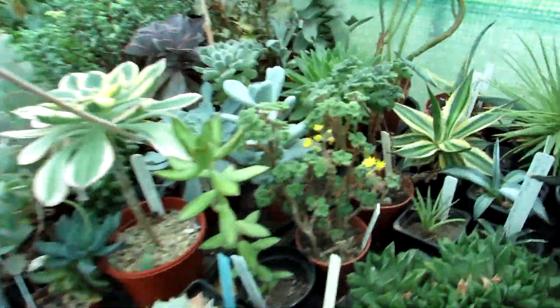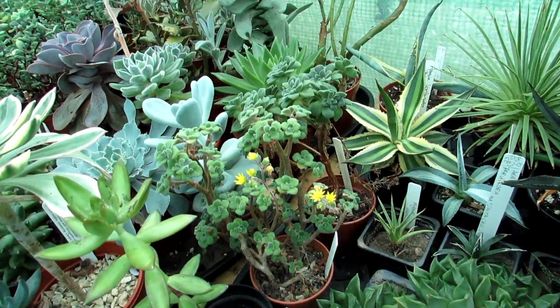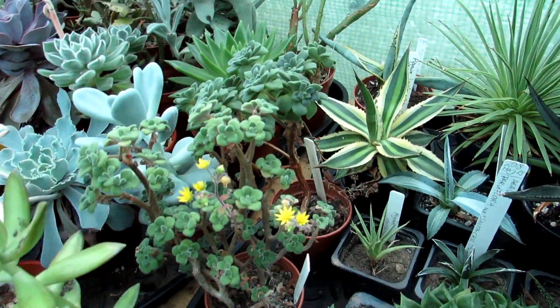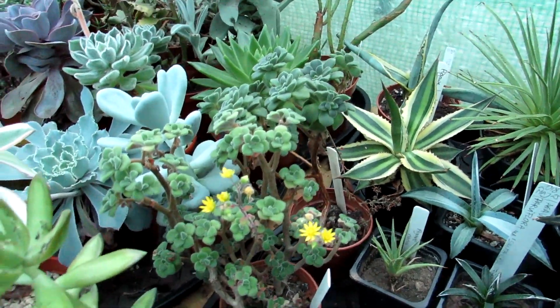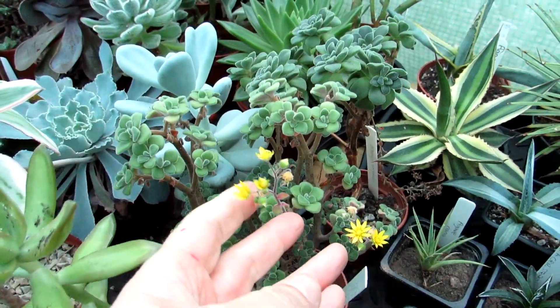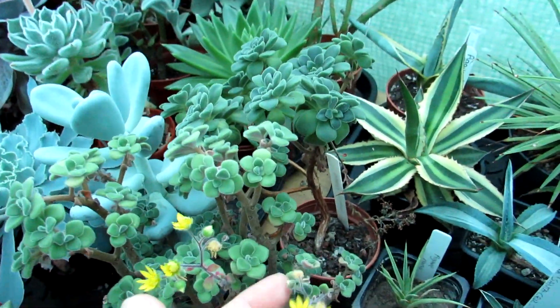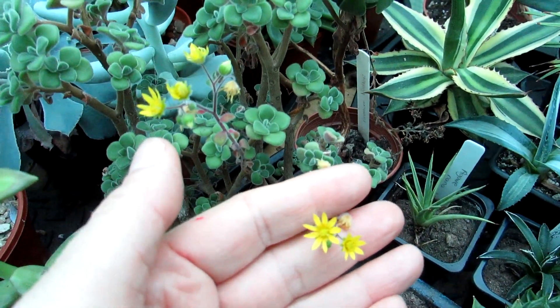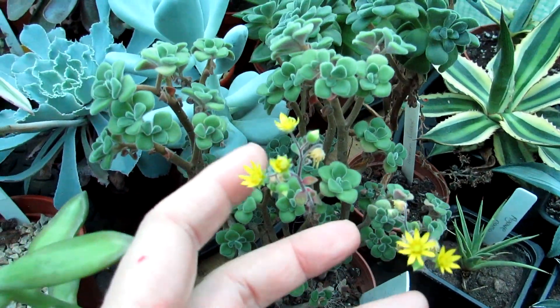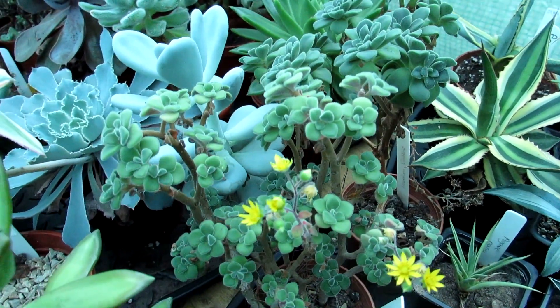So stay tuned for that. We do keep some of the succulents that want to carry on growing — like some of the aloes and some of the Aeoniums — a tiny bit of water, just enough to stop them from shriveling up. And isn't that just the prettiest little golden flowers? They're like little tiny yellow daisies, they're so cute. It's been in bud all the time as well.